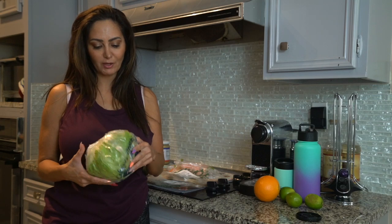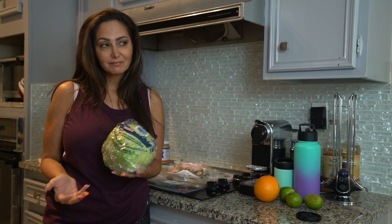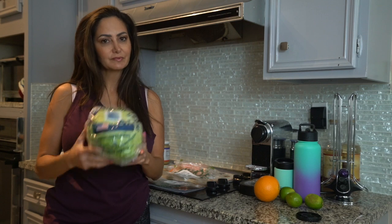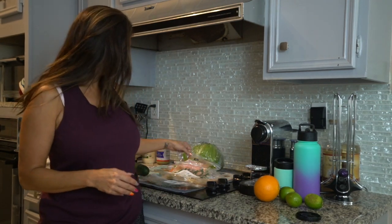I tried using romaine lettuce because it's healthier and has more nutritional value, and if you don't mind getting messy, that's probably the better option. But if you want it to hold and be more of a wrap style, you gotta go with the iceberg.